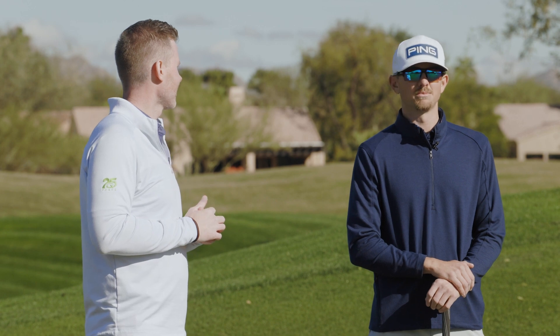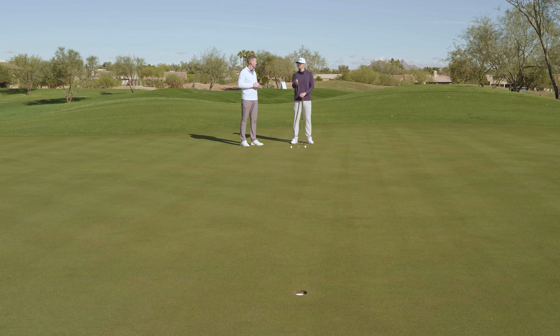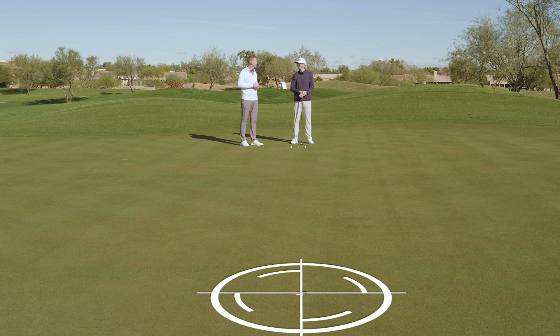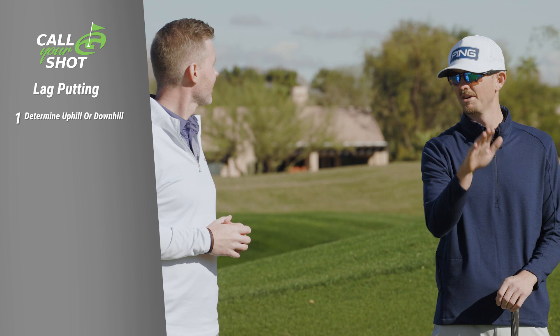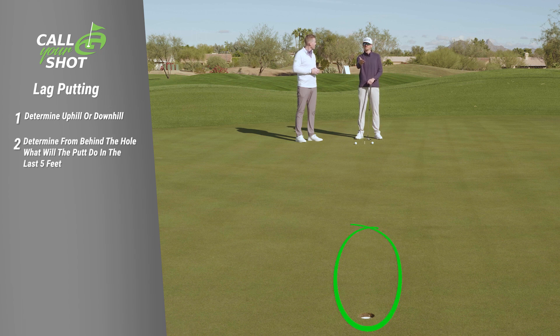It is very important — getting the right speed on the putt, especially at 30 feet, because you're most likely not going to make it. But if you can get it within tap-in range, that's where you want to be. My process when I'm looking at a 30-footer: first, I want to determine if it's uphill or downhill. I'll walk to the side and look at the putt. That's the best way I find to see if it's uphill or downhill. Then if you're behind the hole, you see what the last five feet are going to do.